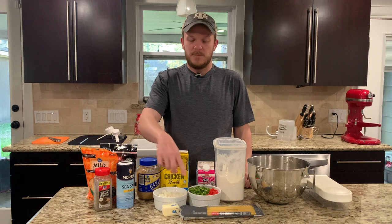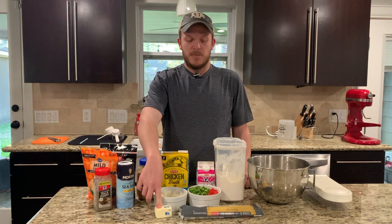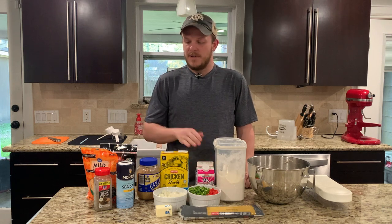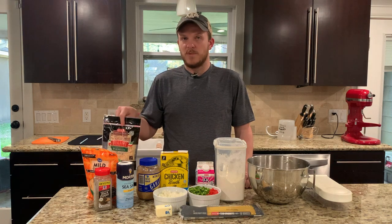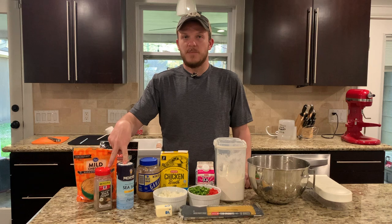You'll also need some red and green bell pepper, some onions, a fourth a cup of butter, flour, half and half, chicken broth, garlic, some parmesan cheese, some cheddar cheese, and salt and pepper to taste.